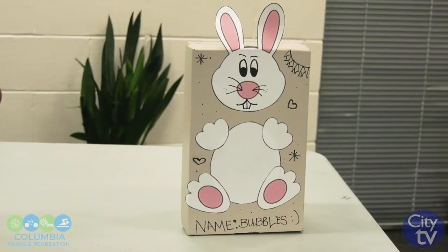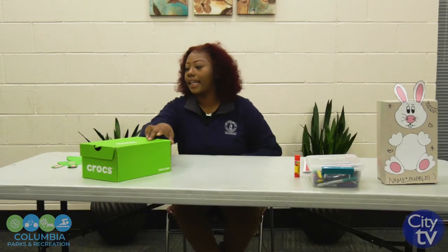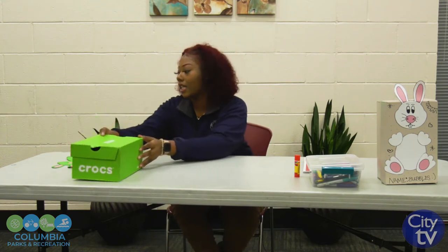Good morning. My name is Diamond Clark. I am at Hyatt Park and today we'll be making a shoe box animal. So what you will need: just a simple shoe box — it could be any color, any size. You need a pair of scissors, a glue stick, and markers. You can get a template on Pinterest or anywhere on Google and type in build a bunny or a bunny cutout.